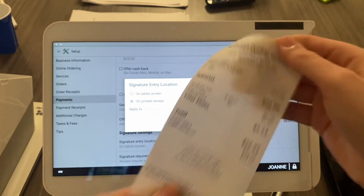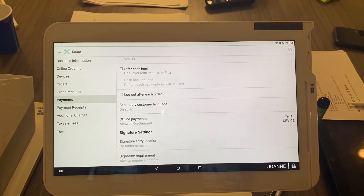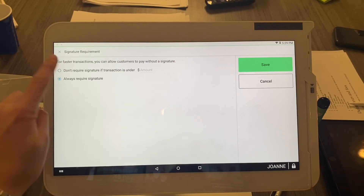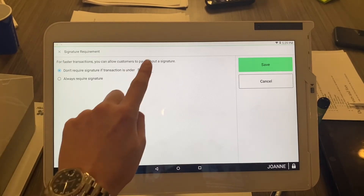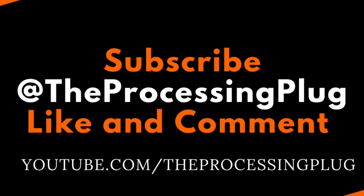Here is how to add a signature requirement — so if you want a signature on the receipt every single time and can't bypass it, or if you want to remove it entirely. We're still in Signature Settings. Go to the bottom and select 'Signature Requirement.' You can choose 'always require signature' or 'don't require signature if transaction is under' a set amount — say, $25, which is very common. Any transaction over $25 will require a signature; anything under will not. That's good for both speed and security.